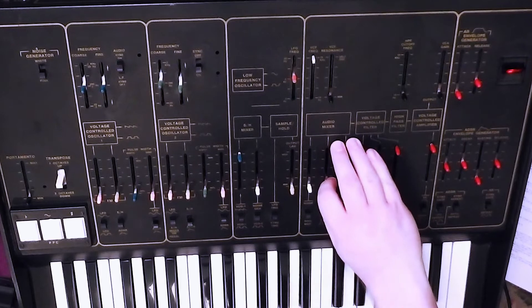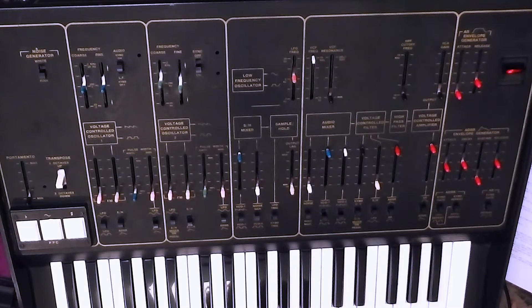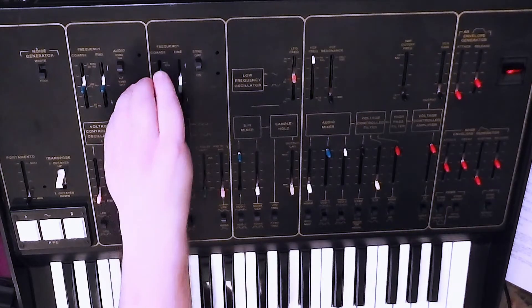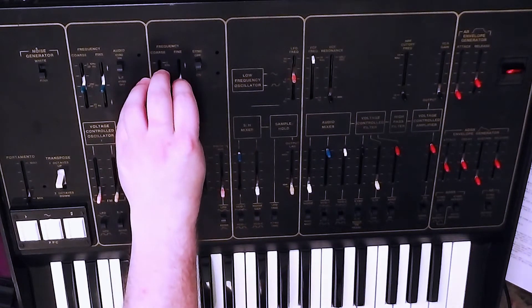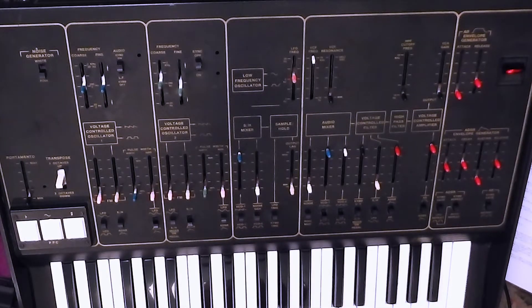Let me demonstrate this. I'll bring back up VCO1. As I bring it in, they're not perfectly in tune, so you get a slight thickening of the sound. If I play a second note, nothing happens because sync is still switched on — that's why. Starting again: hold down a single note and both oscillators are playing nearly the same pitch.